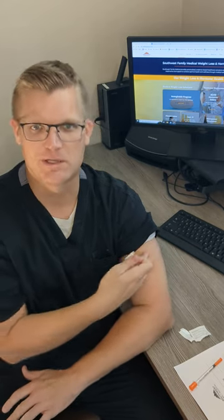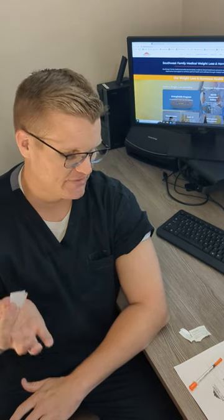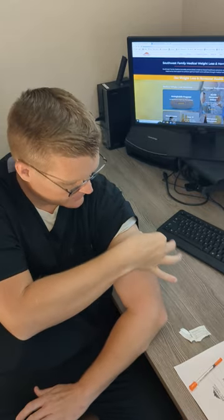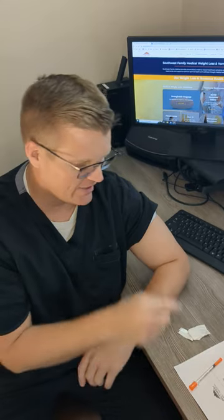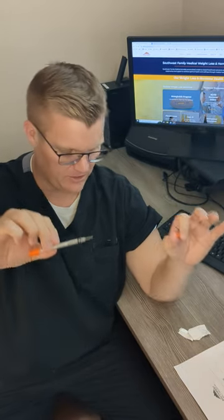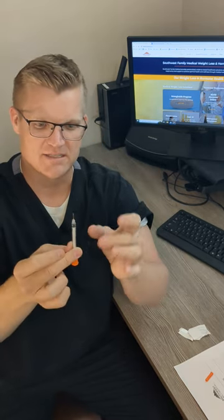I need to hit the gym more so my arms aren't super buff, but I'm just going to show you how it's done — it's very, very simple. So I'm going to clean this spot on my arm, just like that. It leaves a little wet spot right there. These needles are so small that they're even hard to see. It's no more than that long and it's so tiny.